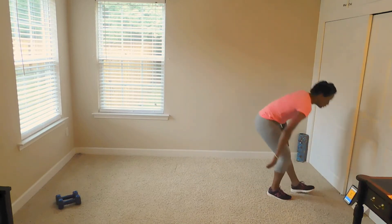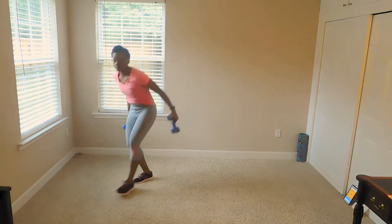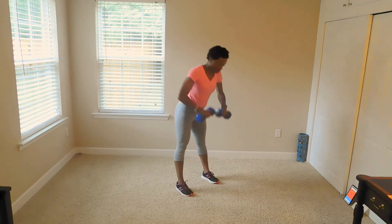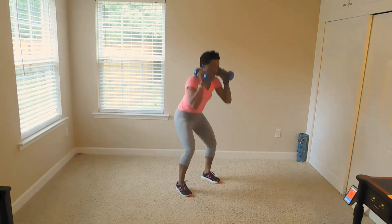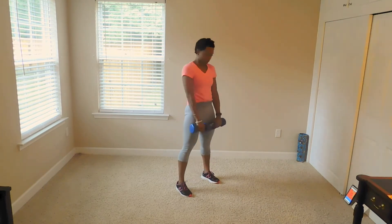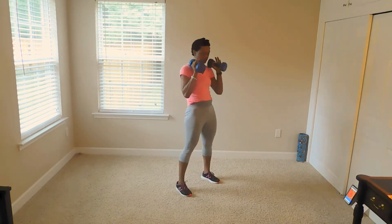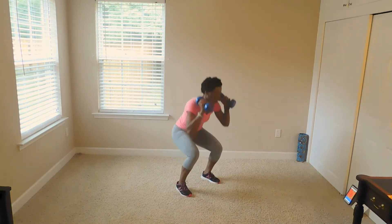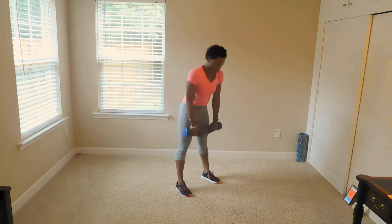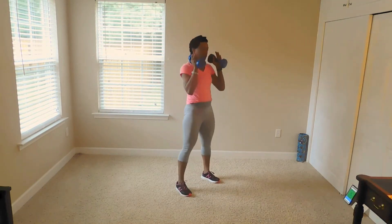Time is set to prepare. The first exercise is going to be squat to deadlift. I'm going to grab my weights. Here we go. I'm going to squat, deadlift. I'm going to grab my weights. All right.